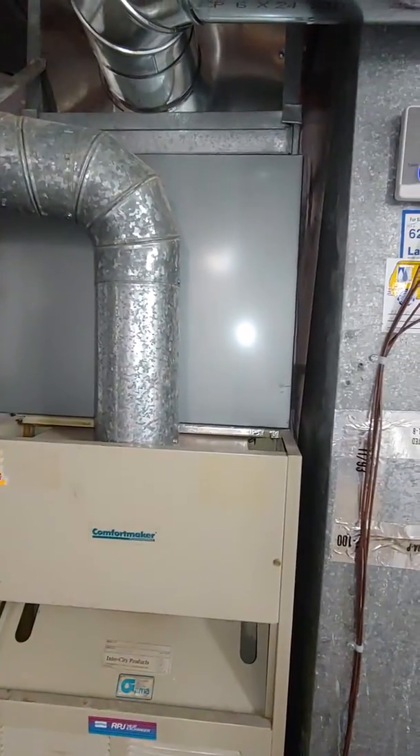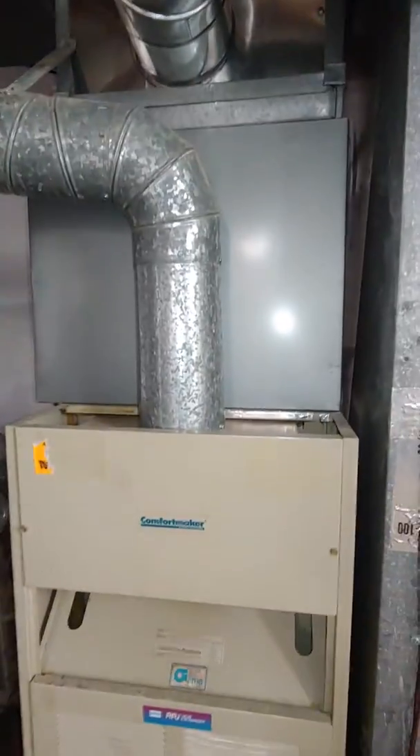If we do the AC, we'll replace the coil and redo the plenum to make everything new on that, and also replace this line set, which is a very short run right here.